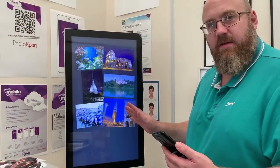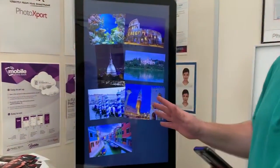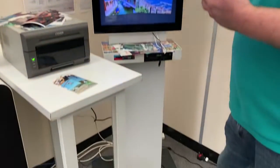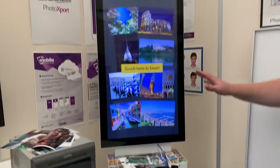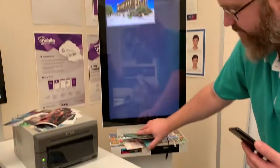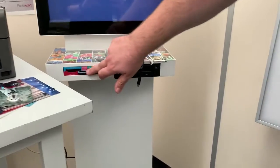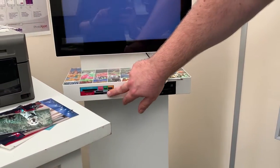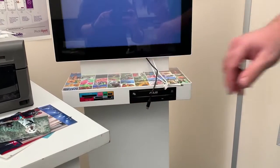I just wanted to show you the D-LAN kiosk. This is also available as software only if you want to use your own hardware, but this is the complete kiosk as you see it now — lovely large screen, has all the attachments here so you can plug your cables in, CD player and card readers there as well.